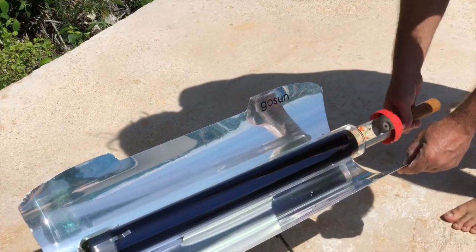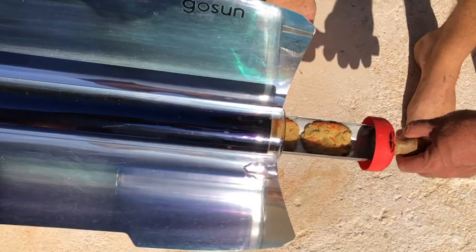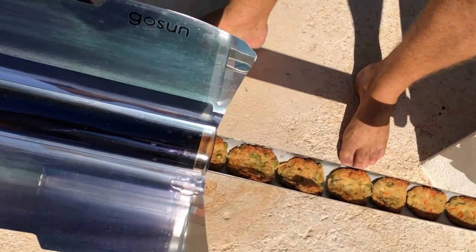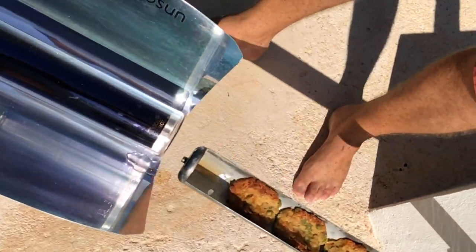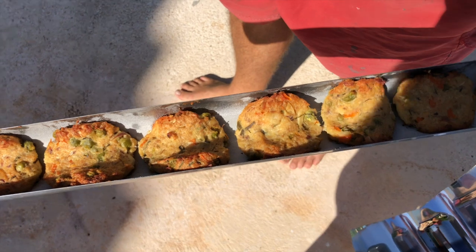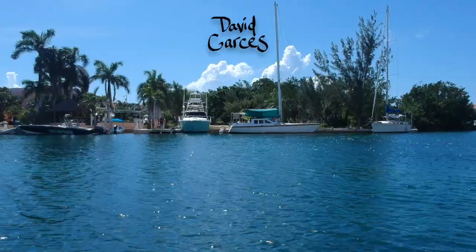It's a sunny day today, so we bust out the solar cooker, and in about 45 minutes we have our meal. A nice glass of wine to top it all off, and it is time to enjoy the good life along this canal. We'll see you next time. Bye.